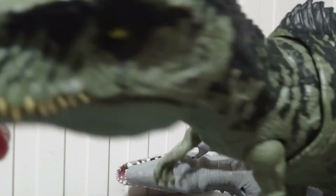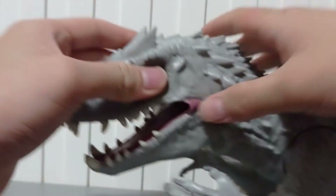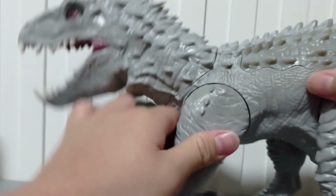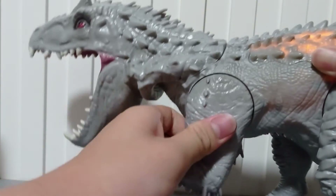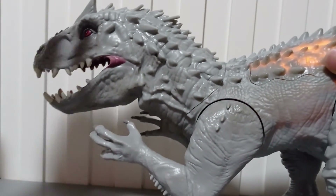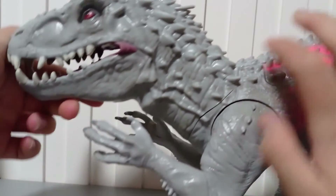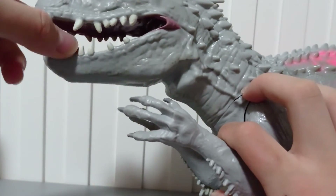Just look at this — the body is like a drunk man! The Indominus Rex's head is rubbery. You may wonder why — it's because of that play feature. If it were actually hard, I don't think it'll ever work. Seriously.